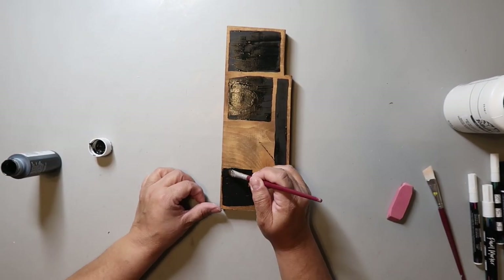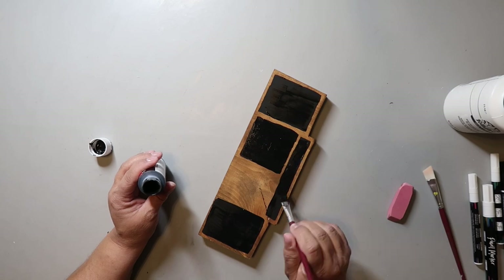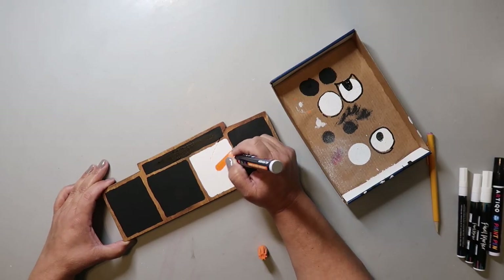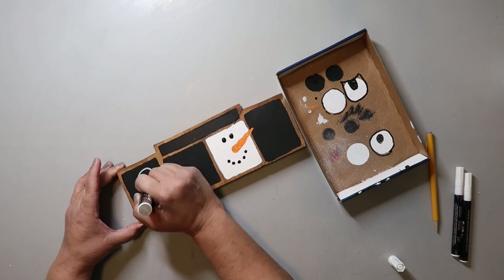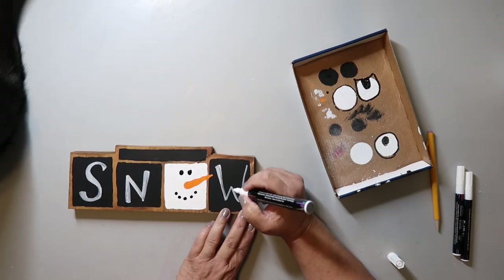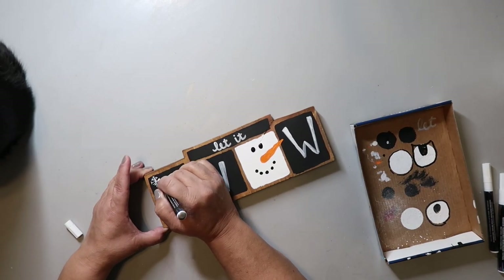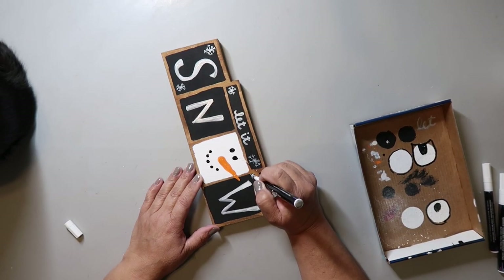I'm skipping an area because I'm going to paint it something different — white. That's just the Waverly or Folk Art Wicker White paint. Now I'm using a paint pen to add in the nose — it's going to be a snowman — and I add little dots for the eyes and for the mouth. I've written the word 'snow,' and across the top I wrote 'let it snow.' Now I'm taking a thinner, smaller paint pen and adding in some snowflake embellishments.